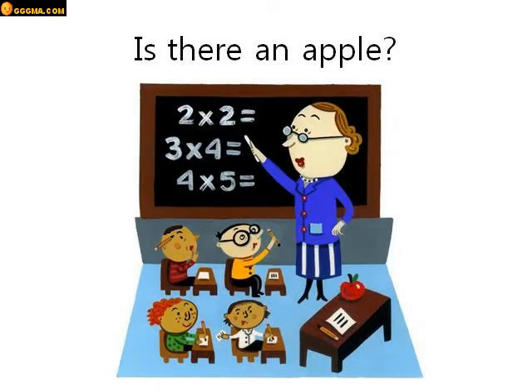Is there an apple? Look in the picture. Can you see an apple? Yes there is. There's an apple on the teacher's desk. Let's go to the next one.